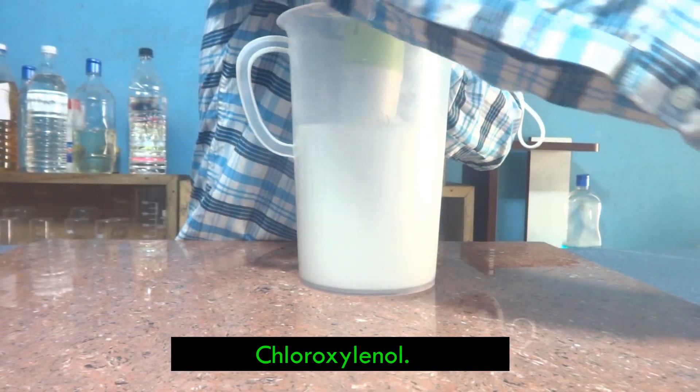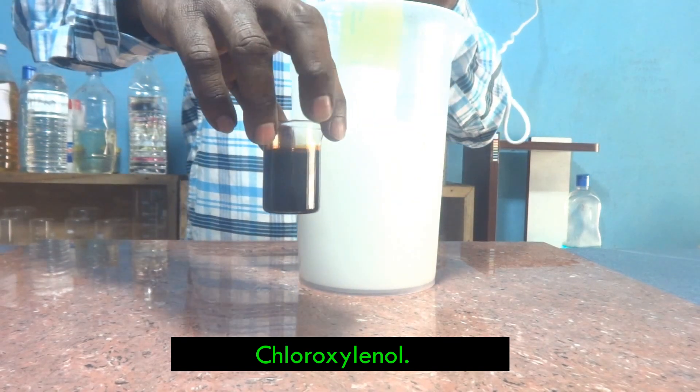This is 20 ml of chloroxylenol — this is the important key material in this formulation. Chloroxylenol is a very good and effective disinfectant and also safe. We can use hydrogen peroxide as a disinfectant, but it is not as effective as chloroxylenol. We can also use sodium hypochlorite as an effective disinfectant, but sodium hypochlorite is not as safe when compared to chloroxylenol.